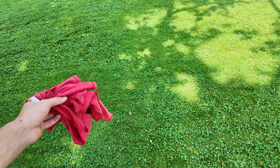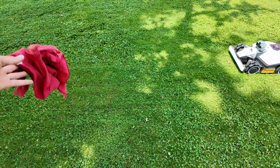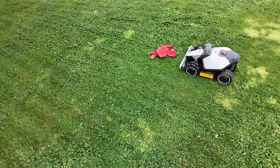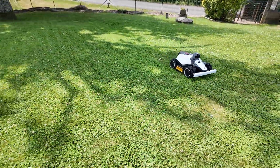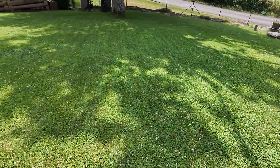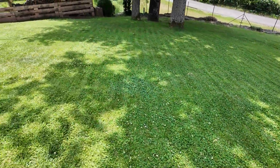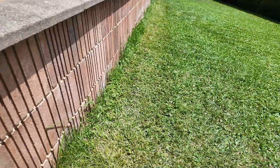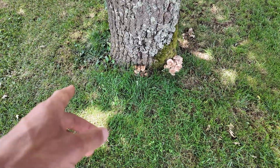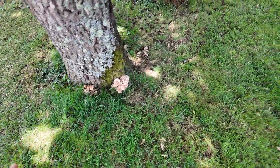I'll throw it right in front of its nose — there, it detects it. It managed to detect it and is going to go around. Look at the mowing quality — it's incredible. The lines are really nicely drawn. On the edges, it will leave about 10 to 15 centimeters of uncut grass — that's totally acceptable for a robot. Around trees, it'll be a bit more: 20 to 30 centimeters of uncut grass.